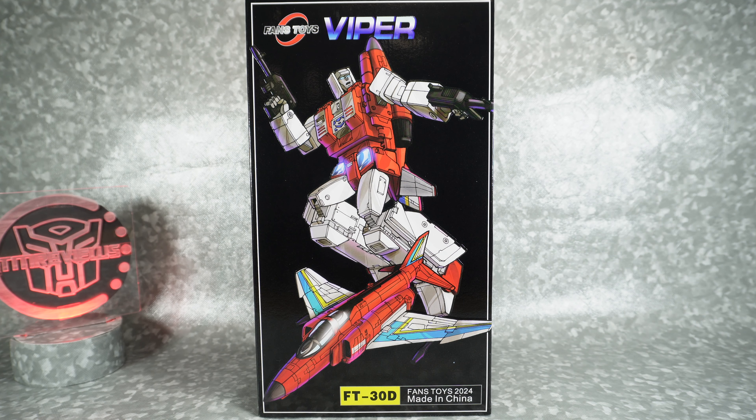What's up YouTube fans? Today we're gonna be unboxing the Fans Toys Viper, their version of a Masterpiece Scale Firefly.